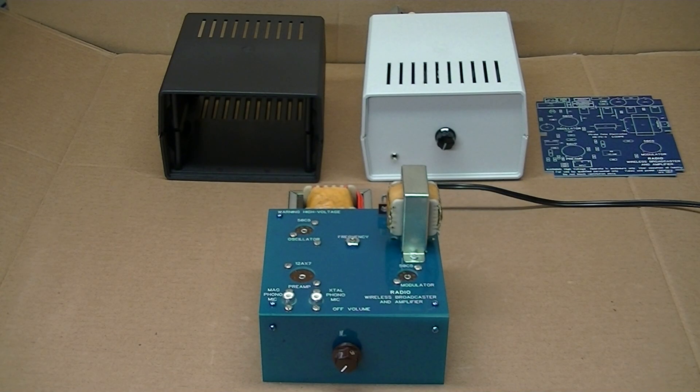Hello everybody. This is a quick video for the reintroduction of our reproduction night wireless broadcaster amplifier kits. Yes, we said kits plural because we now offer two versions: a point-to-point wired version like the original, and a new deluxe easier-to-assemble printed circuit board version.